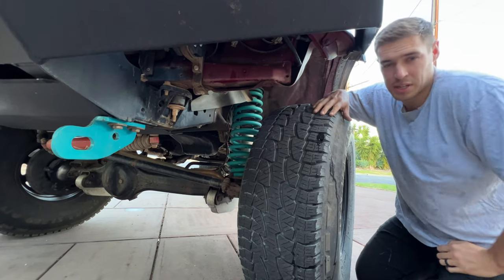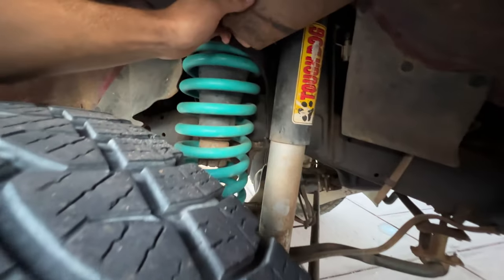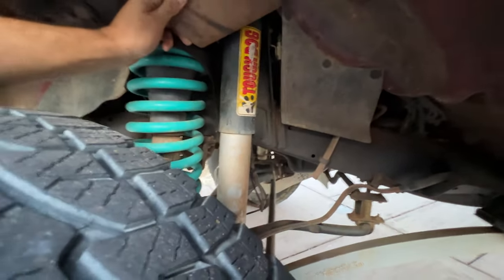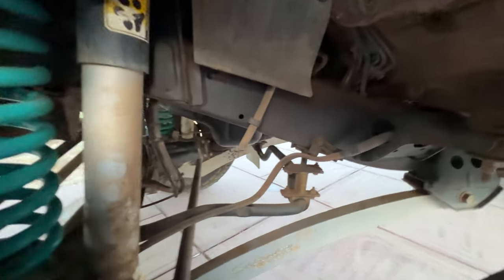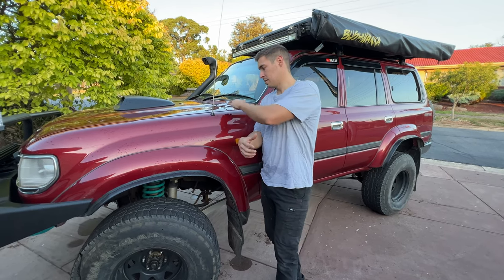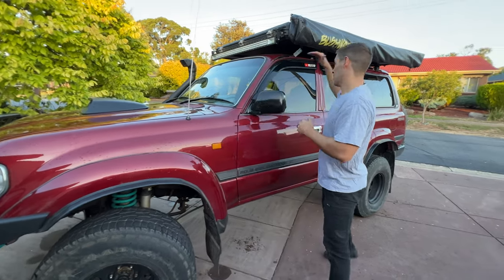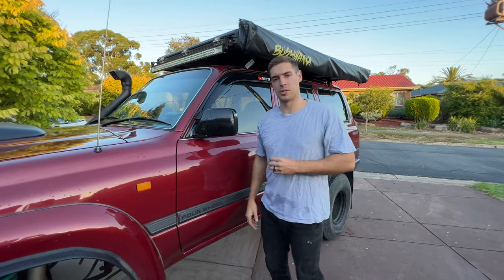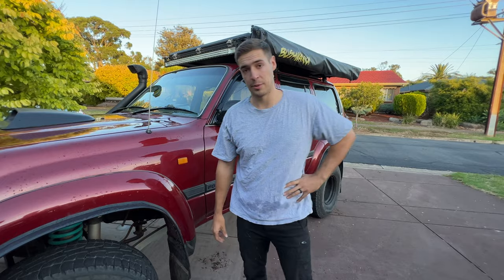The car is also engineered for a three-and-a-half-ton GVM upgrade. It's also got some old-school Tough Dog shocks — I'm unsure of the exact size, but they are adjustable and they are pretty good. I've also got the Superior Engineering Radius Arms. I'm six foot two and the bonnet is coming up to the top of my chest. The roof is well above my head, and obviously the rooftop tent is very, very high. So it's quite a big car — I don't think the cameras give it justice of how massive it is. It does have quite an intimidating presence.